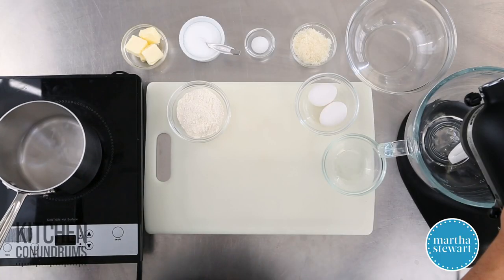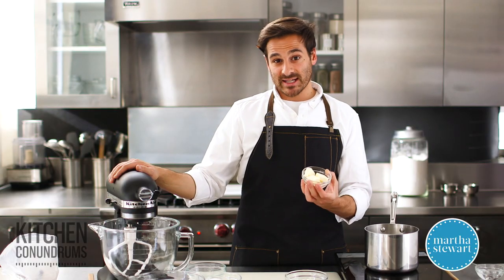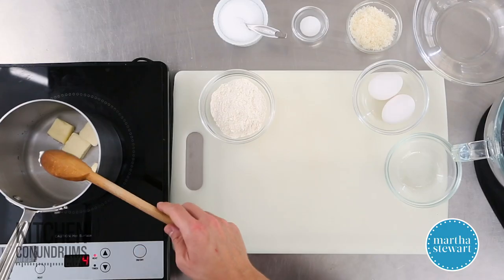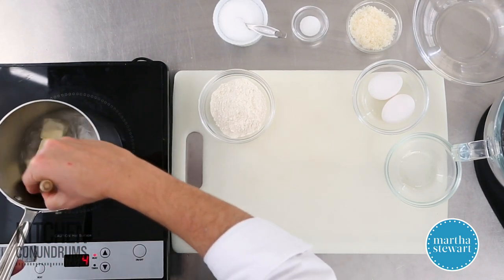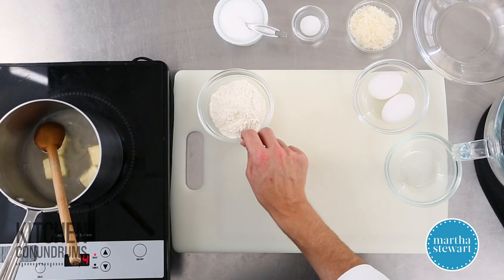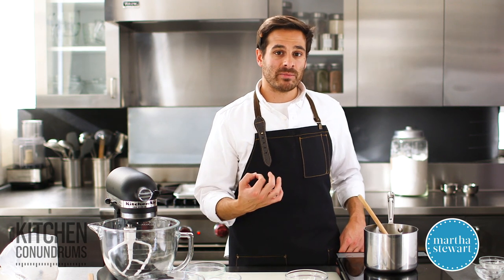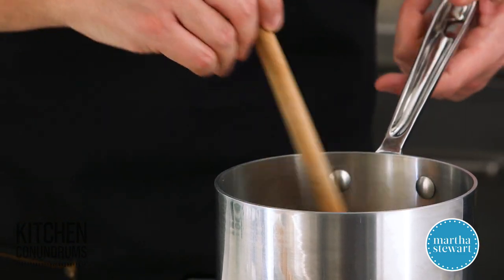In a small saucepan, I have a half a cup of water, and I'm going to add a half a stick of butter — that's four tablespoons of unsalted butter — right into the water. You want to also have a half a cup of flour, a little bit of salt, and a little bit of sugar. Sugar adds just a hint of sweetness that really complements the saltiness of the cheese in the gougère.